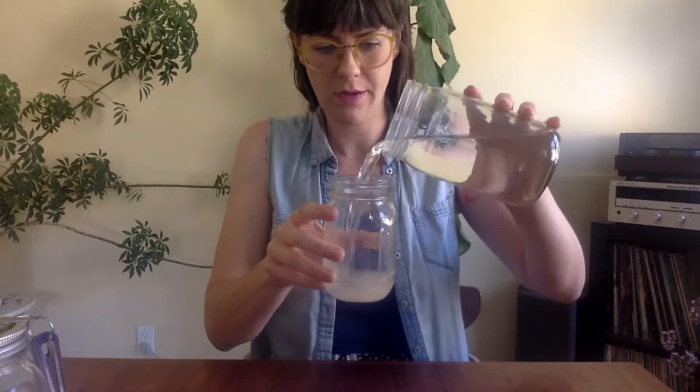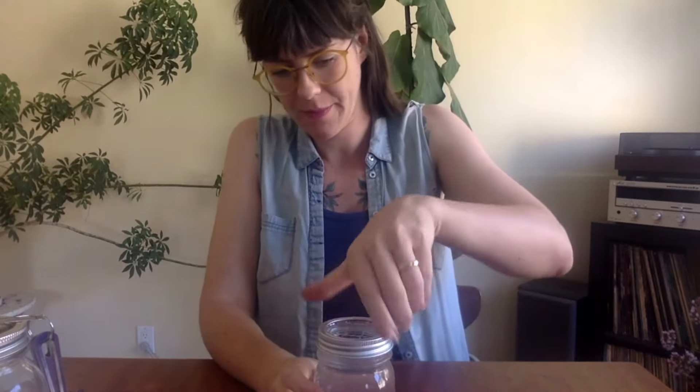I'm just going to swirl it around a little bit to dissolve the sugar, then put the lid on. Now it has a little bit of protection against bacteria growing in the water and a little bit of food — which plants need, since you've taken them away from their food source. There are other DIY plant food recipes out there, but this was the easiest with ingredients I had on hand.